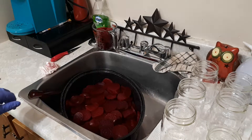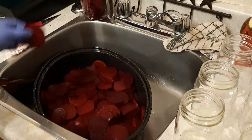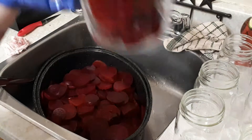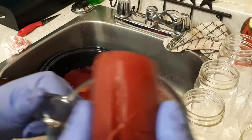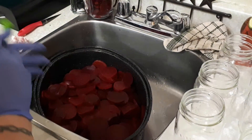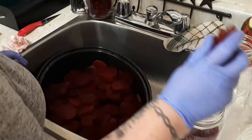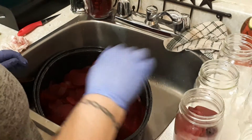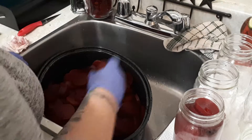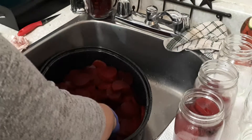Here we have our beet, all sliced. This is our wastage — this one I couldn't even cut through, and some of them I just decided not to use. The next thing is we'll just fill our bottles. Hopefully I'll have enough bottles. This is my second batch, plus I did pumpkin pickles, so I'm right in the pickling mood this fall.